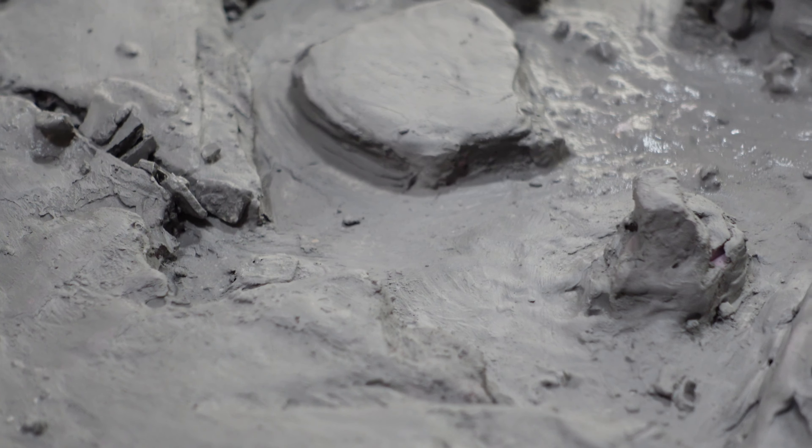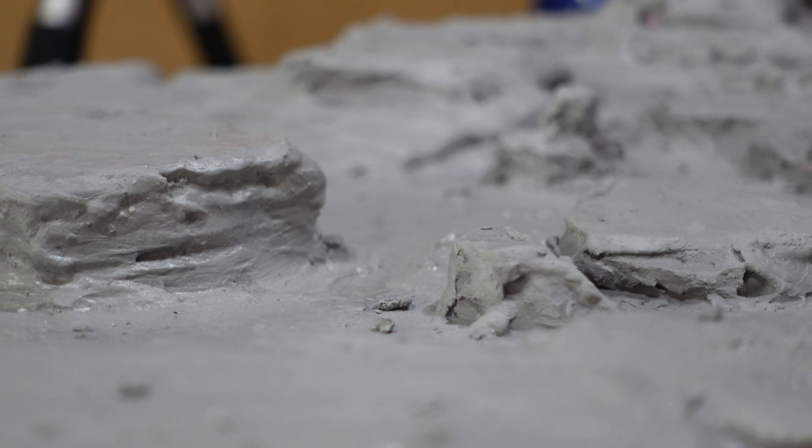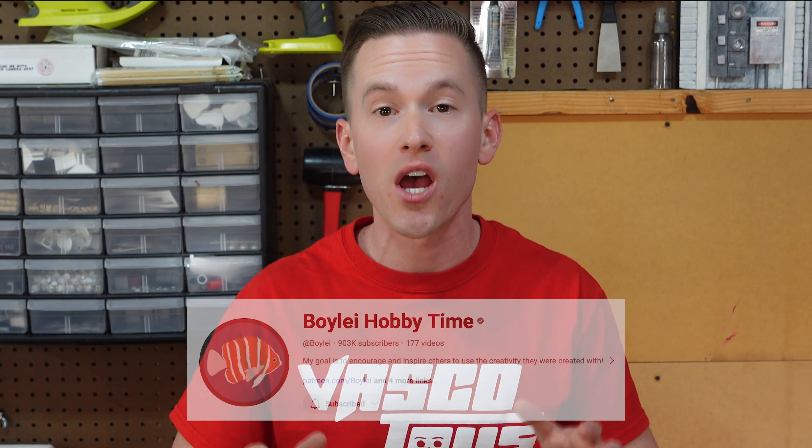I let the entire base dry for a good 24 to 36 hours before moving on to the next step: priming the piece. Before we get to that, I want to give a huge shout out to one of my favorite YouTubers, Boy Lai Hobby Time. The next two techniques you're going to see are things I have never tried before this project — they're actually things I learned by watching his incredible videos.